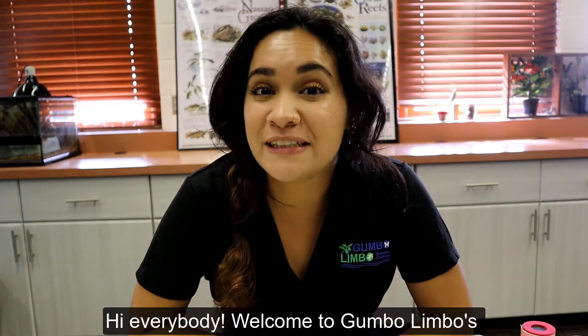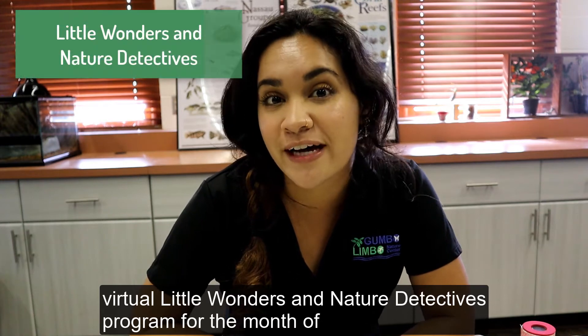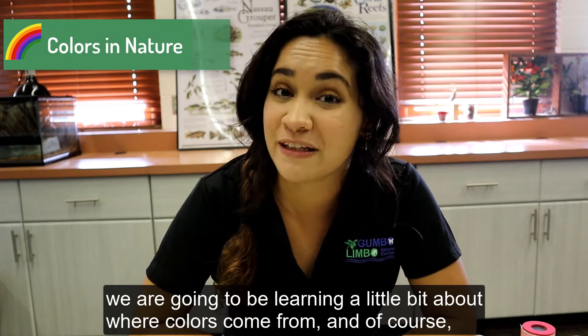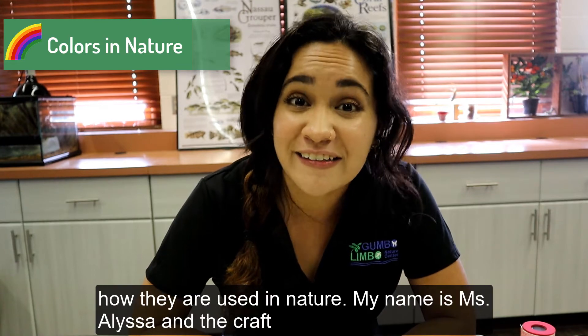Hi, everybody. Welcome to Gumbo Limbo's virtual Little Wonders and Nature Detectives program for the month of November. The theme for this month is colors in nature, and we're going to be learning a little bit about where colors come from and how they are used in nature.